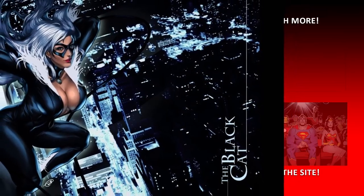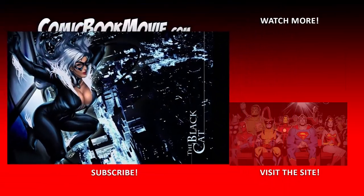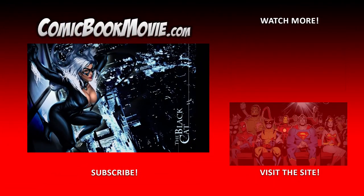If you like this video, make sure to share it and give it a like. Head over to comicbookmovie.com for all of your comic book movie news, videos, and more.